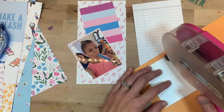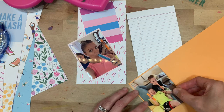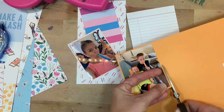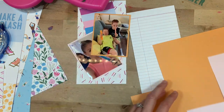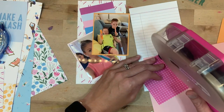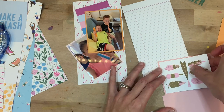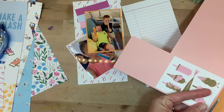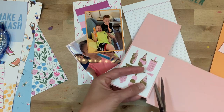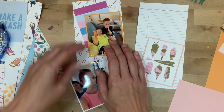I'll be matting the one with my boys and their popsicles on the orange paper — another fun way to bring in little pops of color and some dimension. I love working with dimension because in this deconstructed traveler's notebook on binder rings, I can use as much dimension as I want. I also decide to go ahead and mat this ice cream card because it gets a little lost on the white notebook-looking paper.